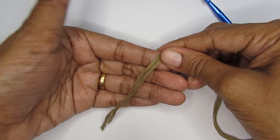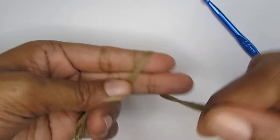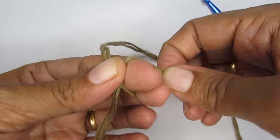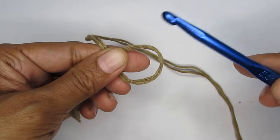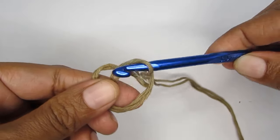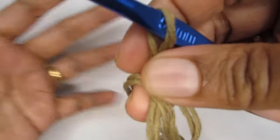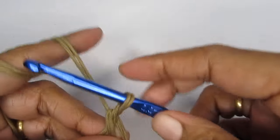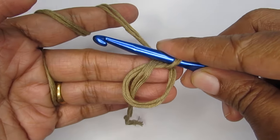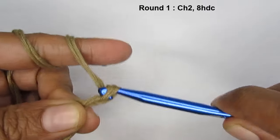We'll start with a magic circle. Loop your yarn around your finger like an X, take the loop off, pass your hook through it and pull your working yarn through. After making the magic circle, make two chain stitches.